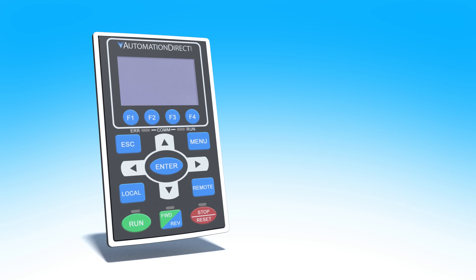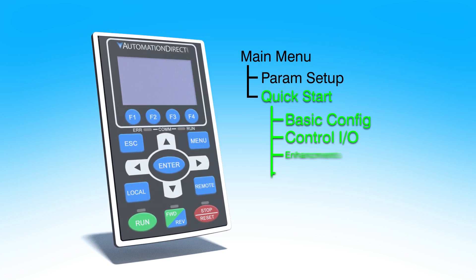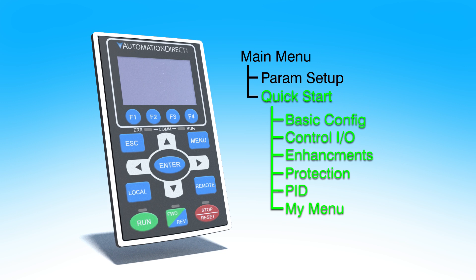The keypad entry is super easy to use and even has a quick start menu structure designed in simple, logical steps to make it easy for you to get up and running quickly.